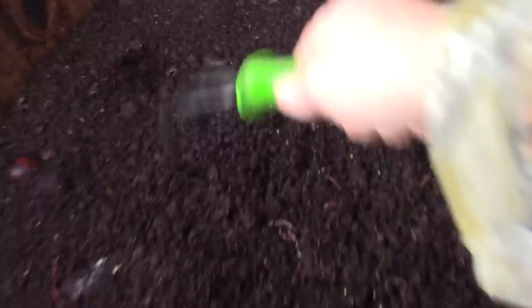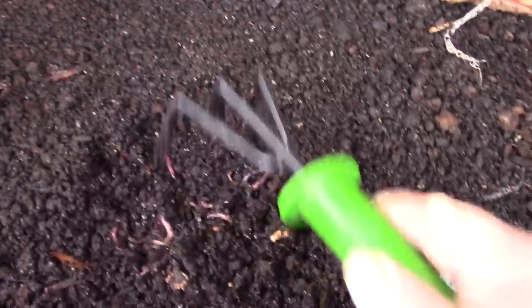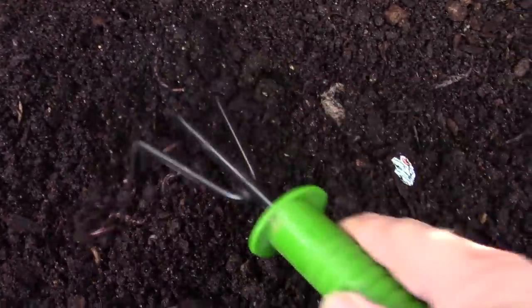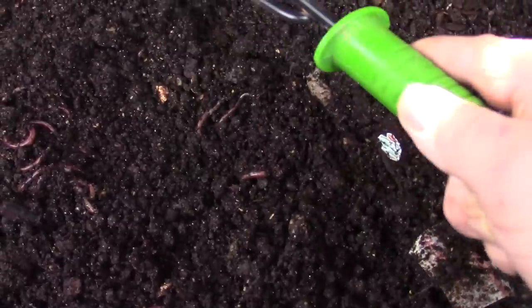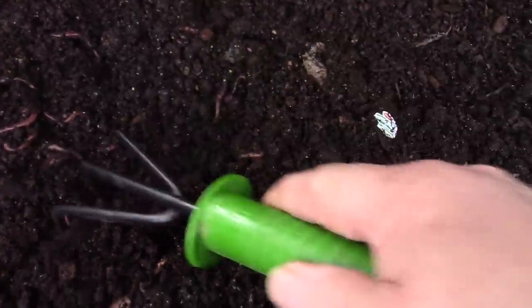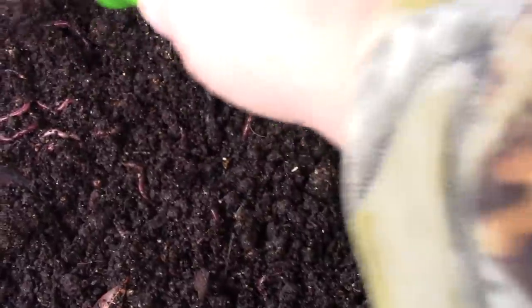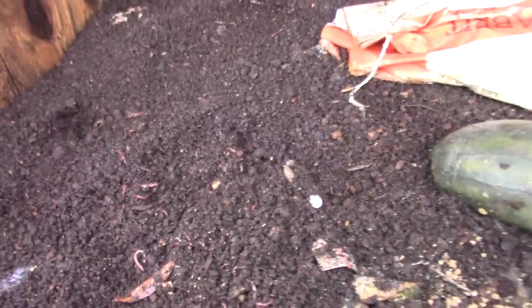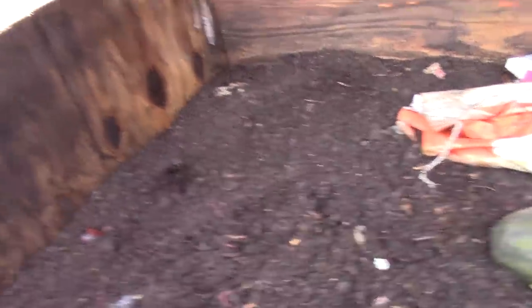Notice this bedding looks like chocolate cake — this is nice rich worm castings. This stuff is all ready to sell really. The cool thing about it is it's not sopping wet; it's got a cake consistency.